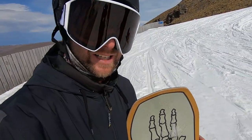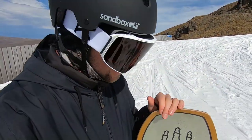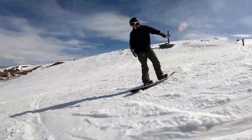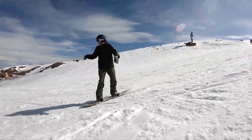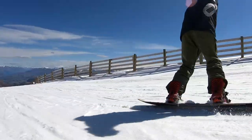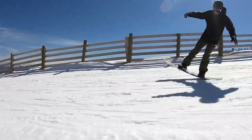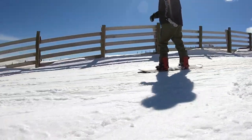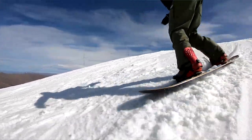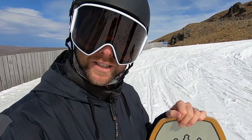Alright guys, just got through my first lap on the Evil Twin. Honestly it really exceeded my expectations. Even though it doesn't have the magnet traction, I still felt like it had pretty good hold because of that camber the whole way through. The 3BT in the nose and tail made it very playful — really easy to get butters, didn't feel like I was going to catch an edge at all. This is just a fun park board that lets you do a bit of everything.